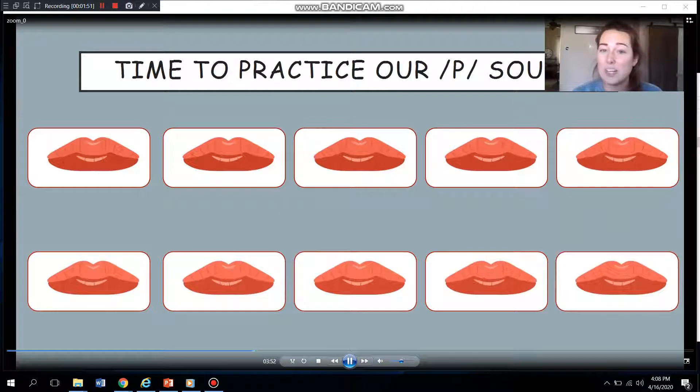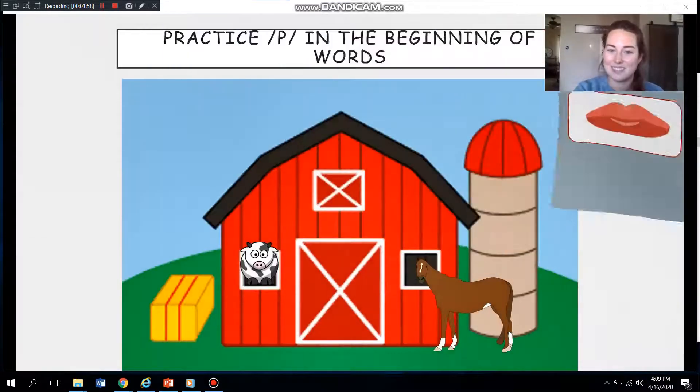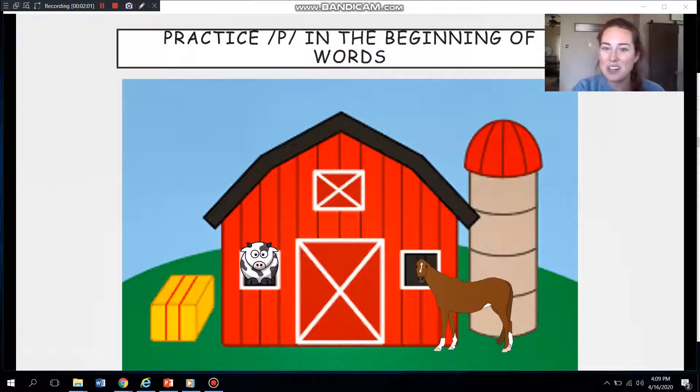Now we are going to practice the P sound at the beginning of words. Let's head to the farm. Look, we're at the farm — how cool! What do you guys see? You see a barn? A horse? And a cow? Wow, so cool. Now, if you see something else pop onto the screen, let me know. You guys see something?